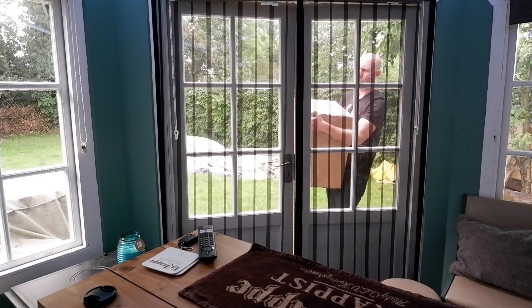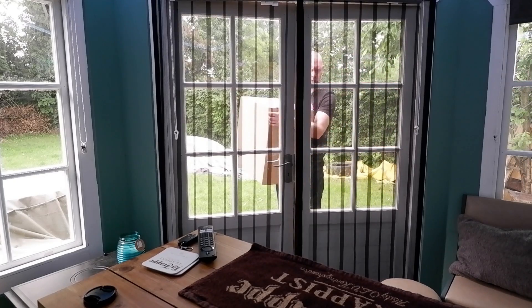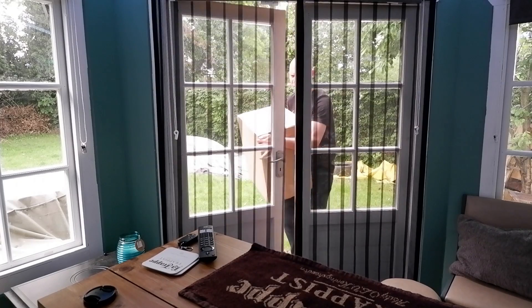Here we go. Beautiful. I can open both these doors. It's a beast.